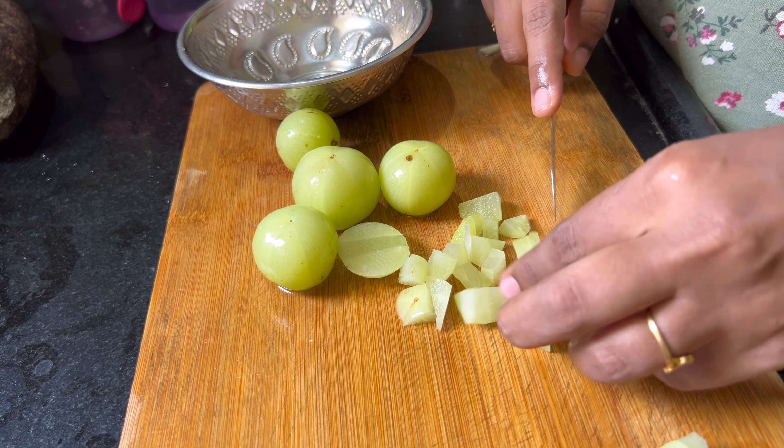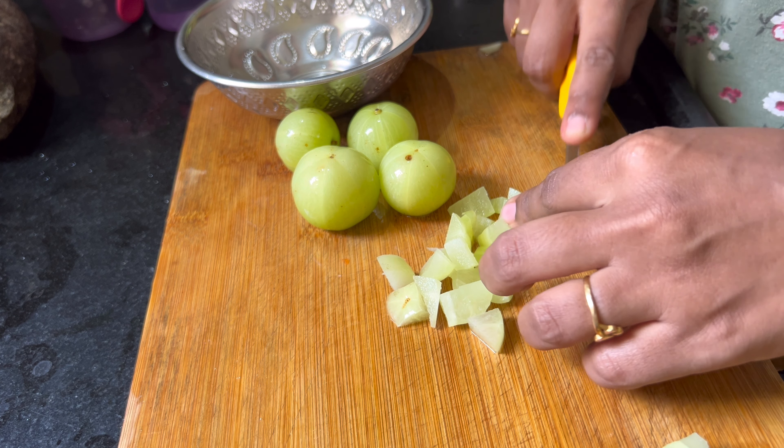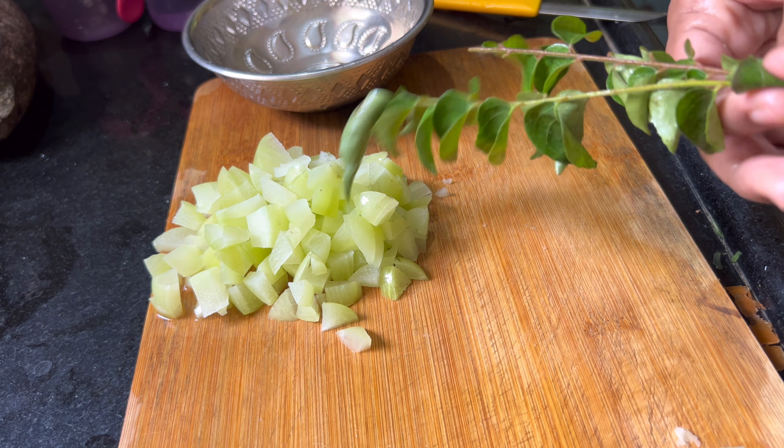I am going to use 5 amla pieces. I am going to discard the seeds. It is very easy to prepare.